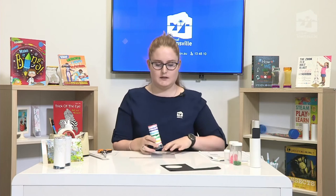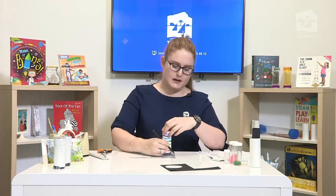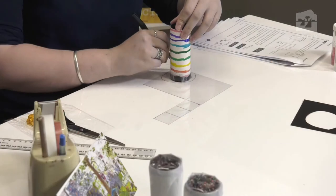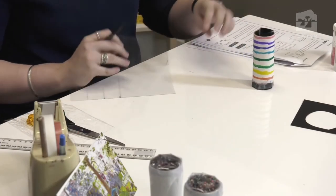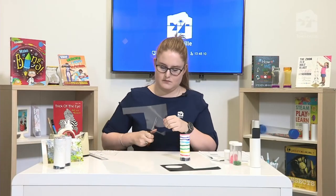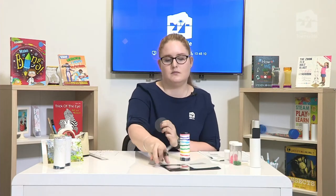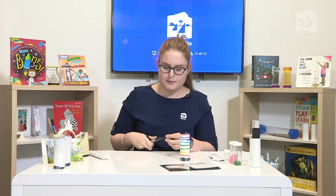Our next job is to measure out our piece of acrylic card. It's easier to do this before you fill it with beads to avoid spillage. Draw a rough circle and cut it out. Don't forget to cut incisions in north, south, east, and west, just like we did with the black card. That piece is now prepared and ready for once we fill the kaleidoscope with beads.